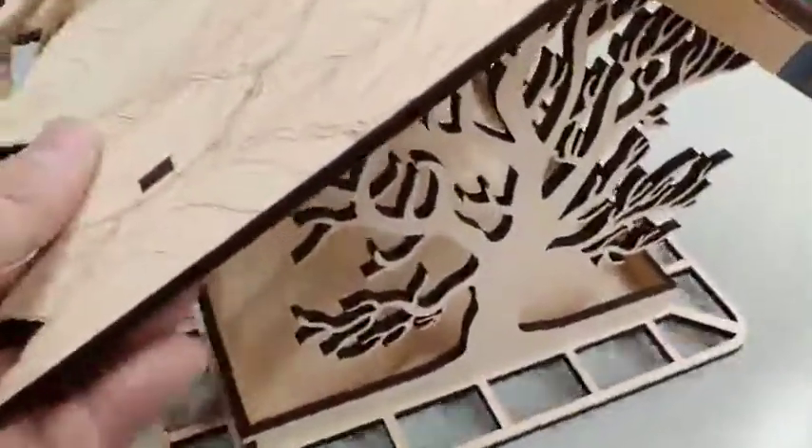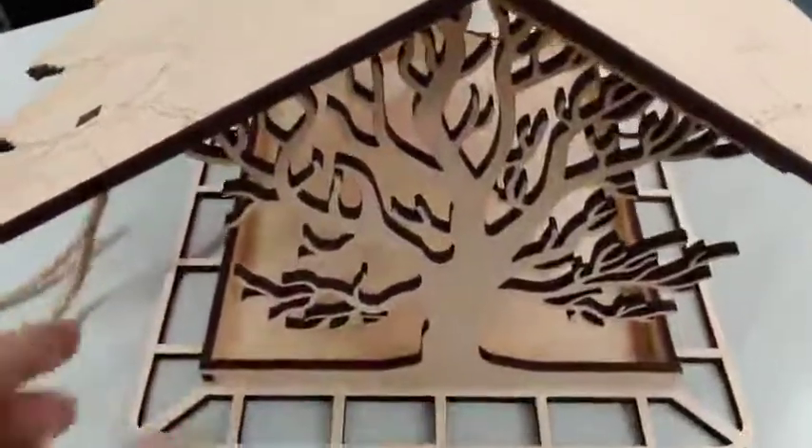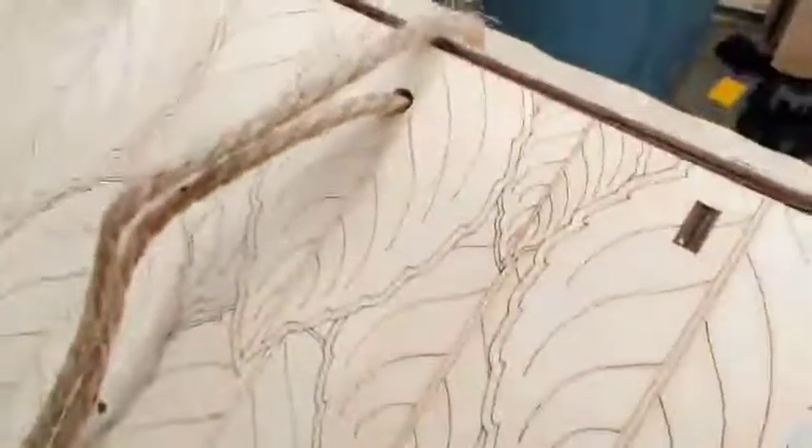It includes super glue, which I was kind of surprised by — I expected wood glue — but once it dries it should be fine. The wood, I'm assuming it's balsa, is nice and thick and doesn't feel flimsy at all. It's just beautiful.